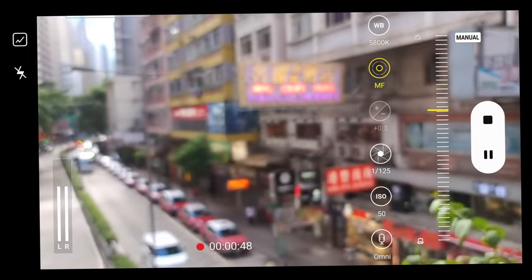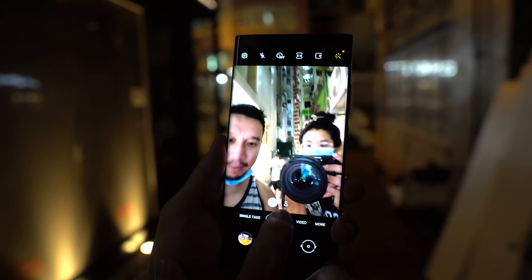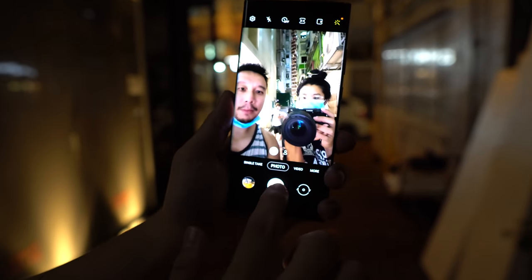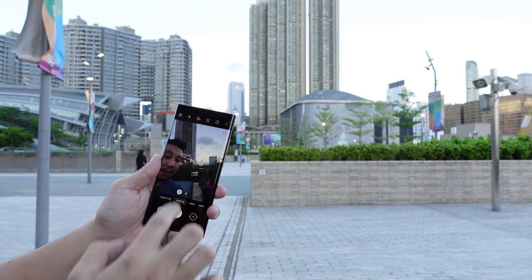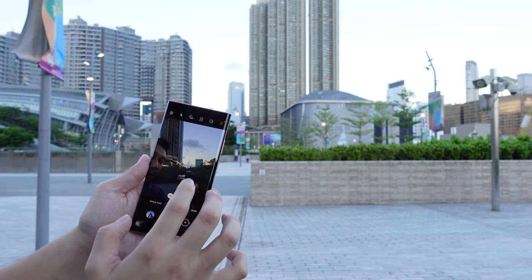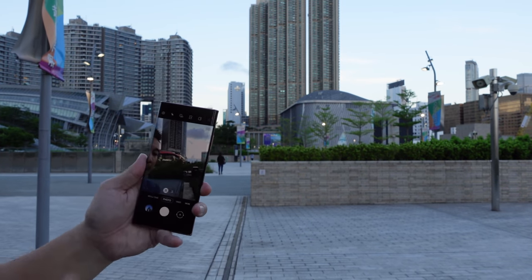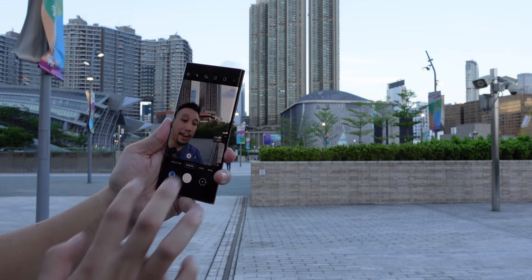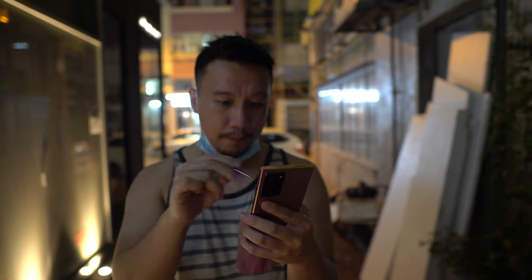I haven't talked much about the selfie camera, but that's because I'm not much of a selfie person. The camera is very fast to focus, and you can tap an icon to get a wider field of vision — though since there's only one selfie camera it's just cropped in when in the narrower mode. Resolution looks really good. Korean phones, like Chinese phones, tend to apply artificial beauty filters that make you look a little more fake than an iPhone does, but some people like that. Overall, no complaints about the selfie camera.